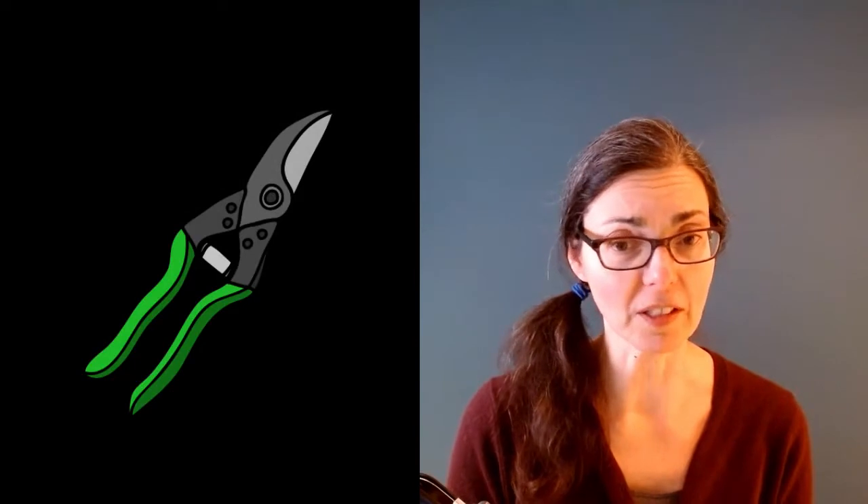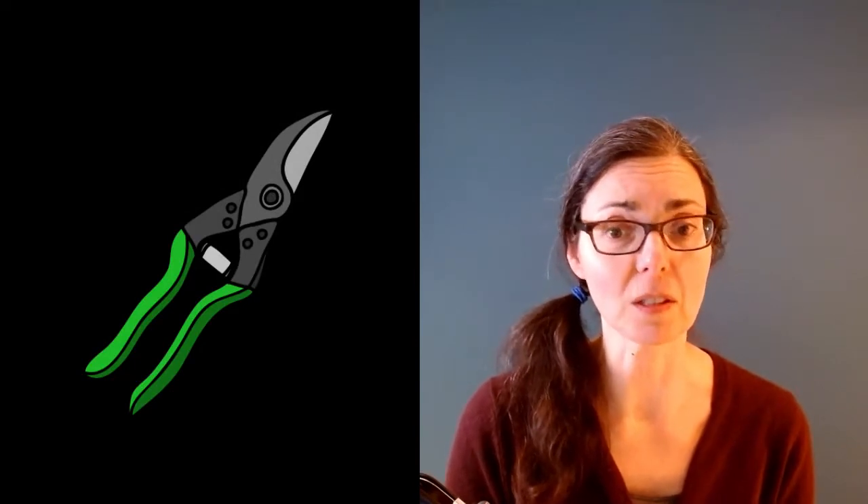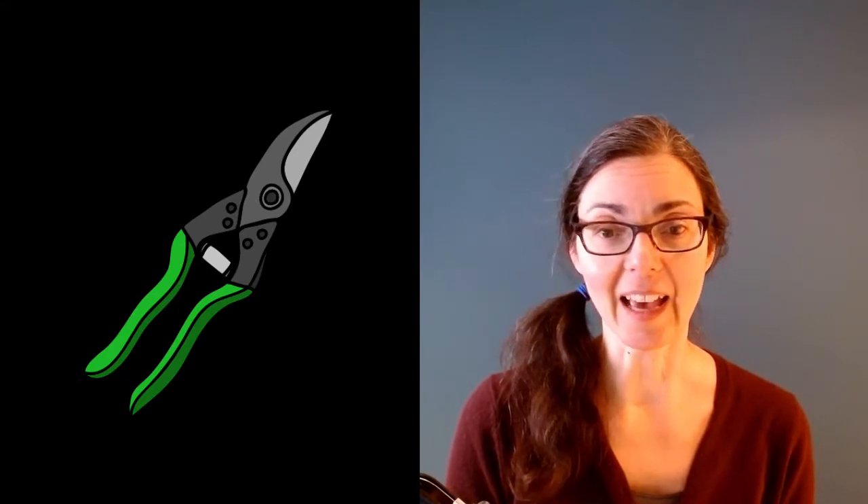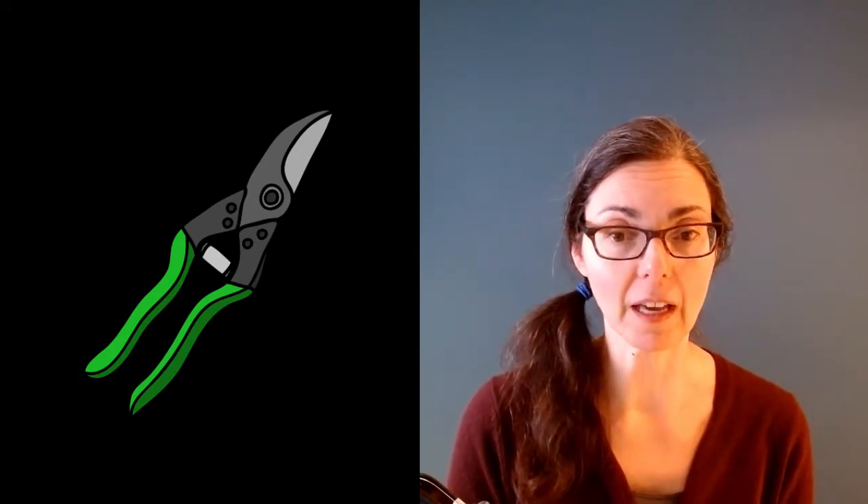The first tool that Ben and I talk about is a hand pruner, and you'll be using it all the time when you prune your fruit trees, especially young fruit trees. I asked Ben to talk about the different types of hand pruners available on the market today and how you choose the right one.